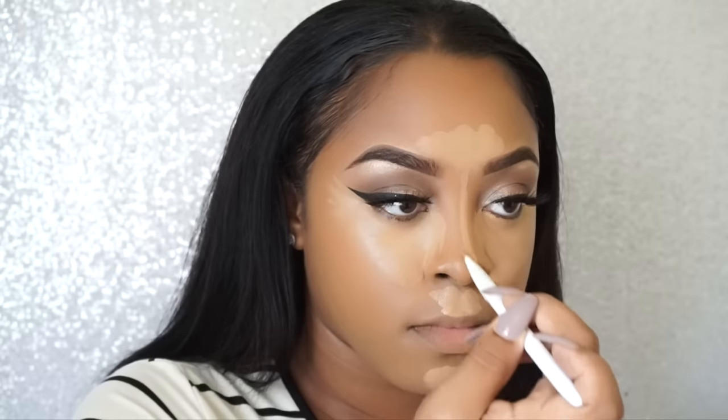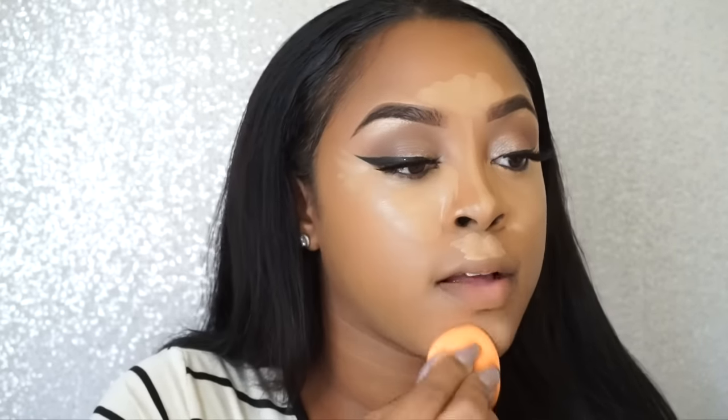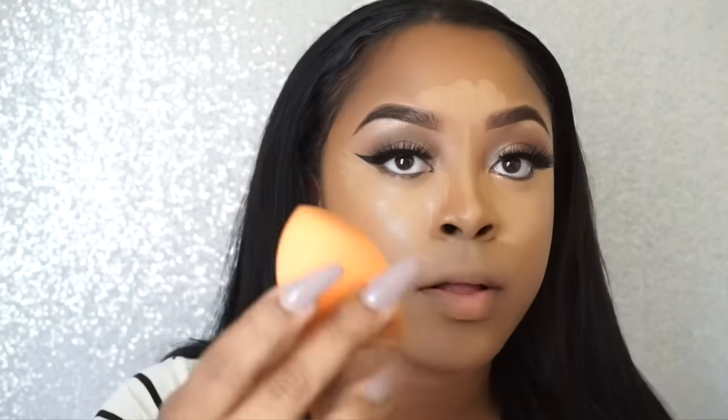I applied the concealer on the sides of my nose, which gives a natural nose contour without putting harsh lines on your nose — it'll just contour naturally. I'm using the pointy side of the Real Technique sponge for my chin, nose, and underneath my eyes, and the flat part for my forehead.